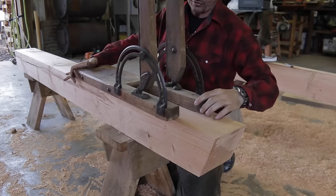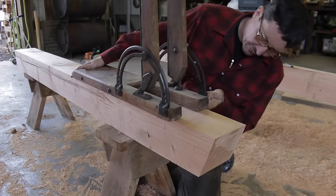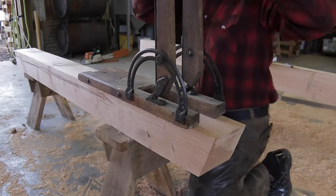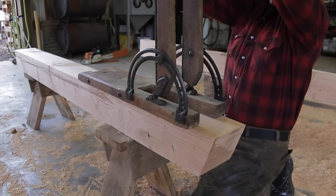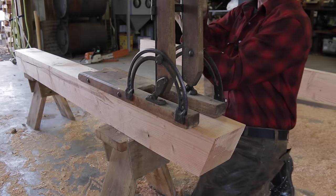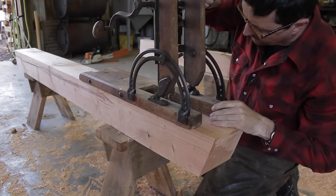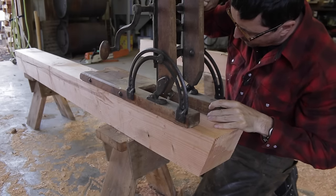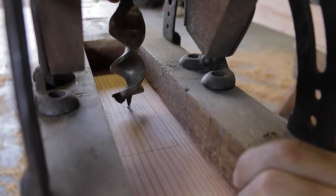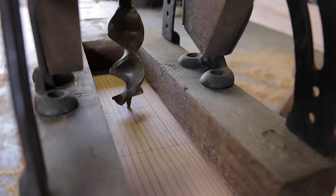The beam drill is for heavy-duty work. The carriage is designed for the carpenter to sit on it — it even has leather on the bottom so it doesn't damage the material. We'll lift it up, disengage the clasp, and in a very controlled manner wind it down with that gear. We'll do the center hole first, right on our center line.